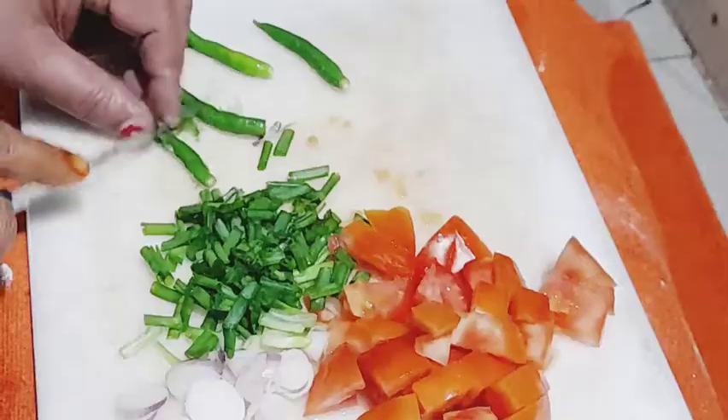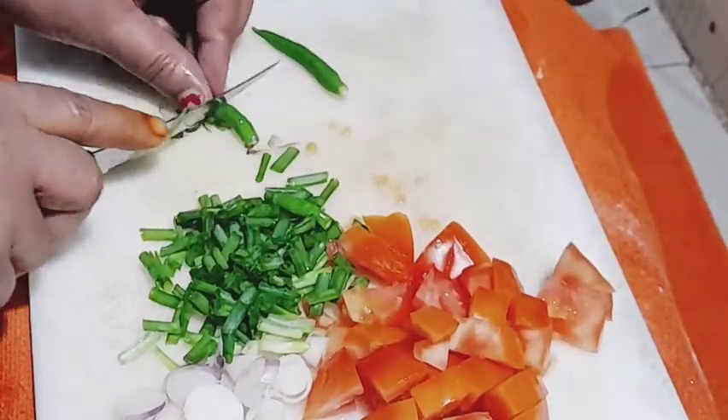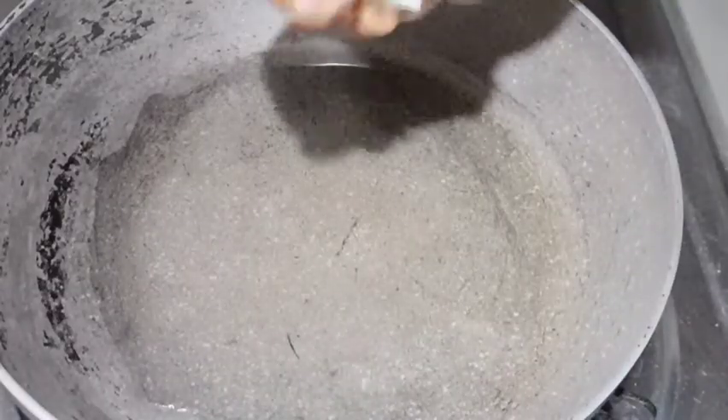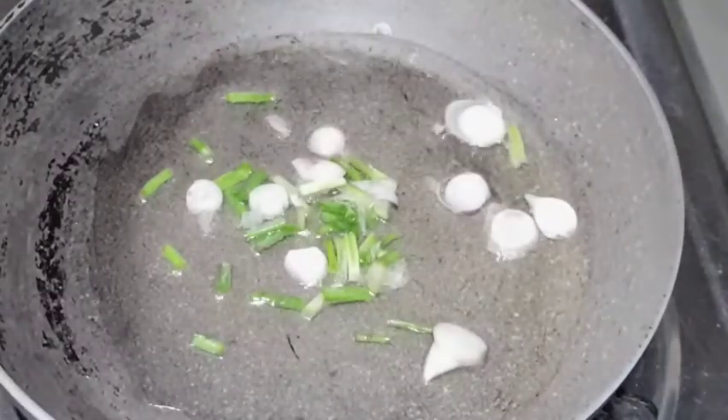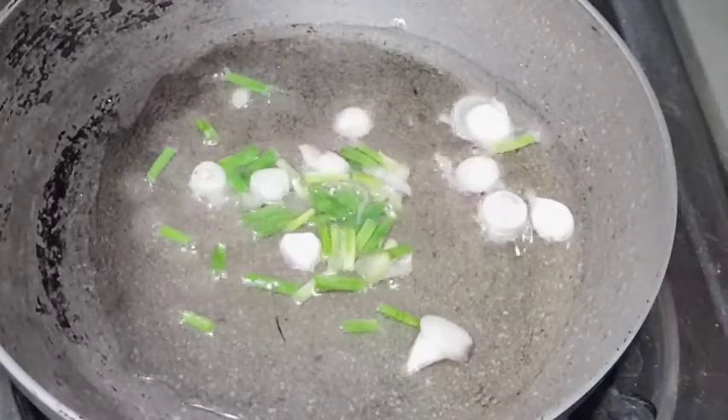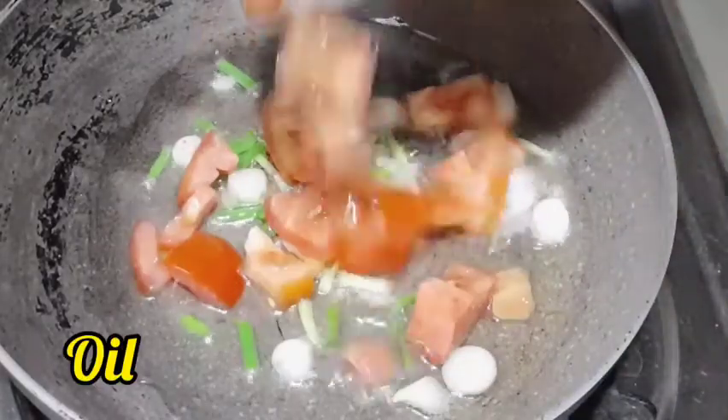The food has become a type of common noodle paste. Of course, we don't have enough room to keep it until we get out. The eggs have eaten a little bit. The egg is very good.